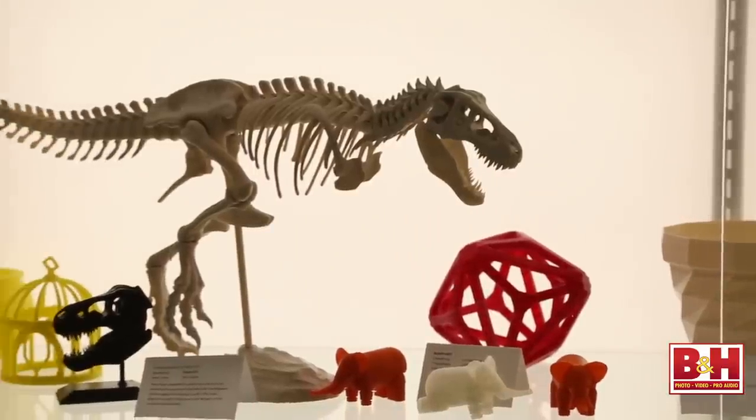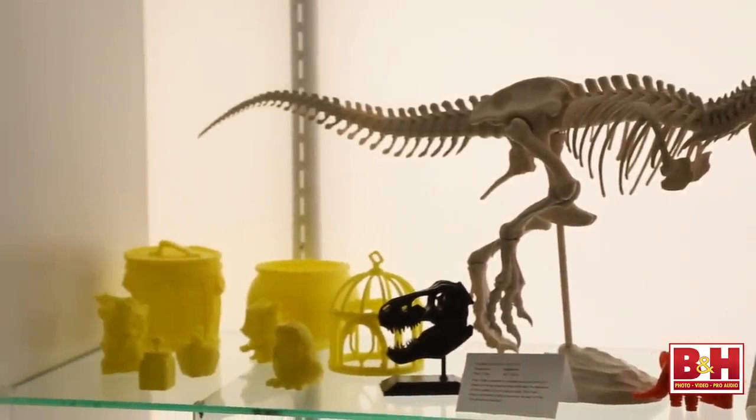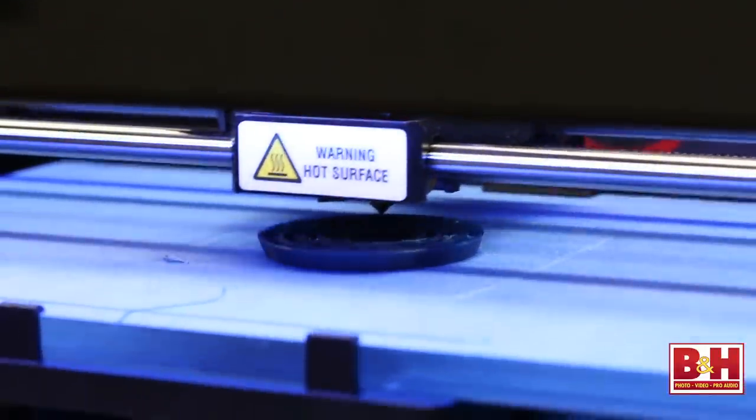So how do you choose a 3D printer? There are essentially only two major questions to ask yourself: what size objects do I want to produce, and which materials will I want to use? To answer the second question, you'll basically decide whether you want to print with PLA or ABS plastic. ABS is very strong and mildly flexible, which makes it a good choice for many professional applications, however it requires a large and well-ventilated area. By contrast, PLA doesn't give off unpleasant fumes during printing but it melts at a much lower temperature than ABS. All the demo prints in this video were done with PLA filament.